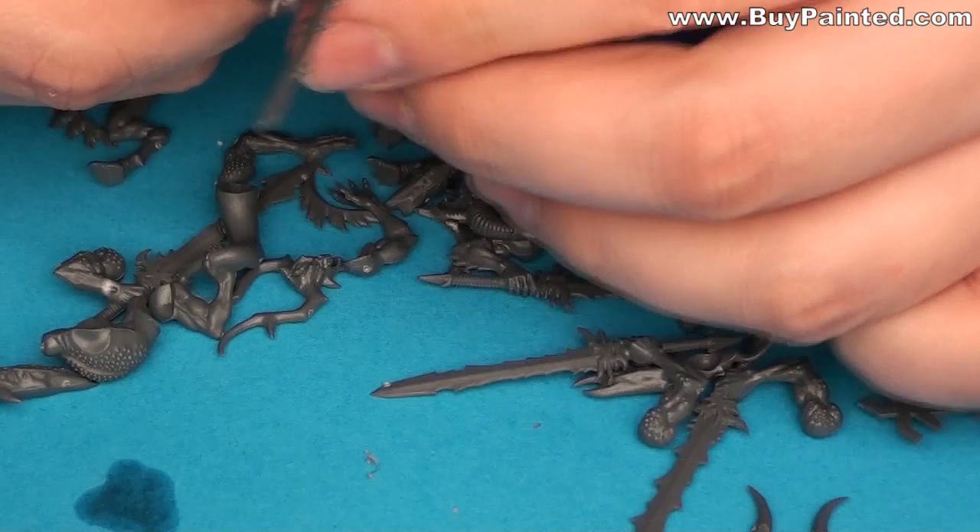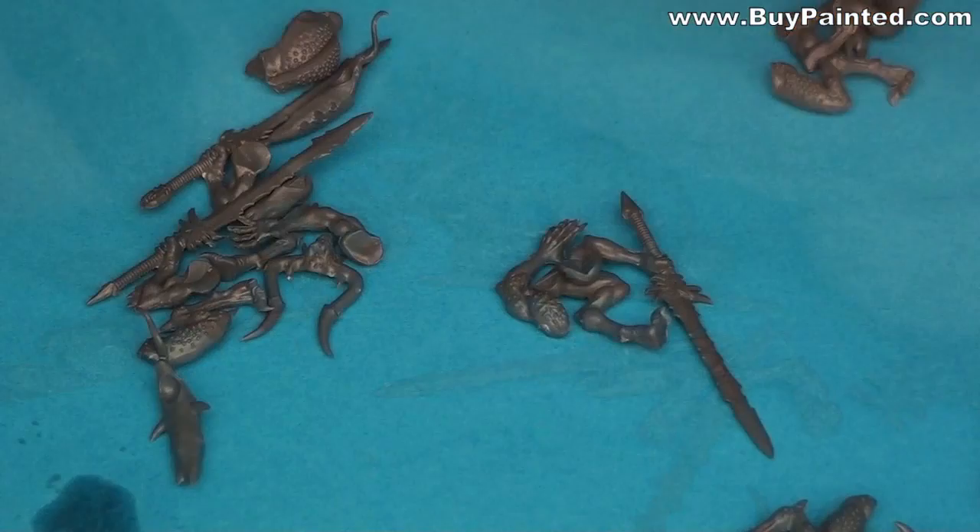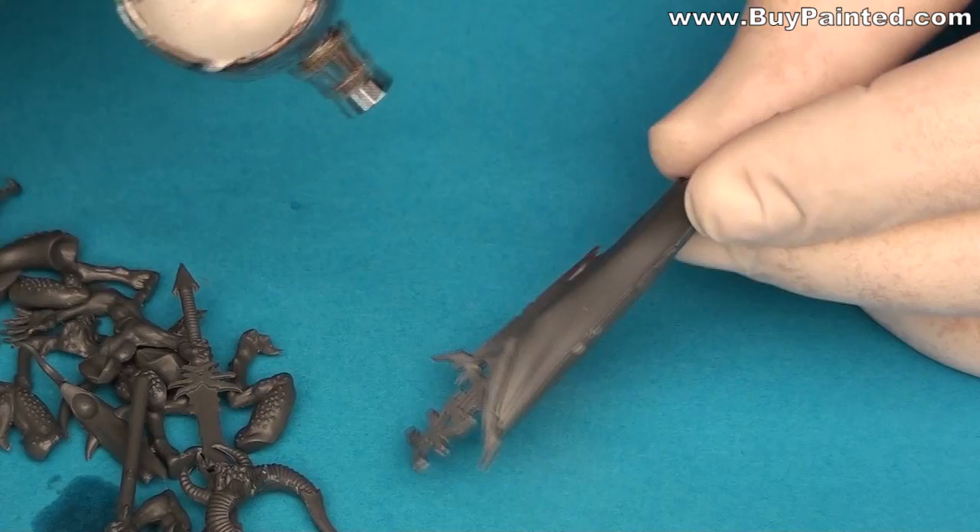As usual, I started from preparing parts, removing the mold lines. When the parts are ready, I apply the Vallejo Grey primer.